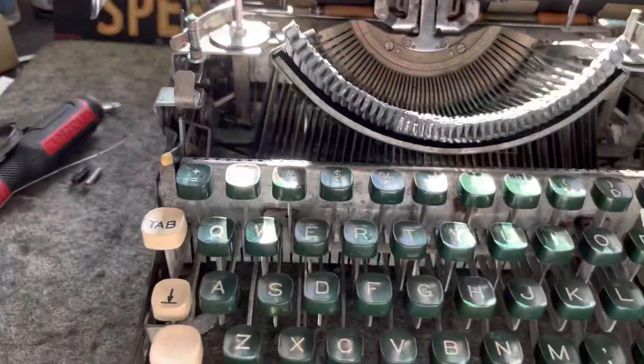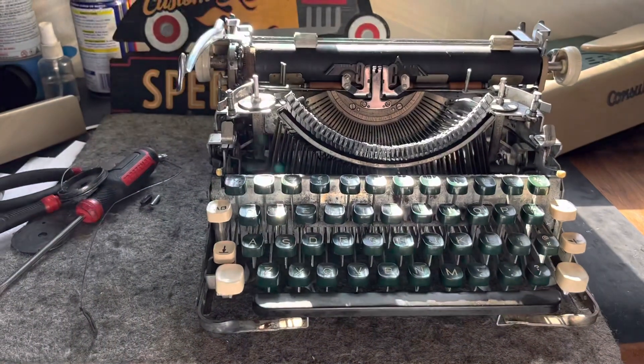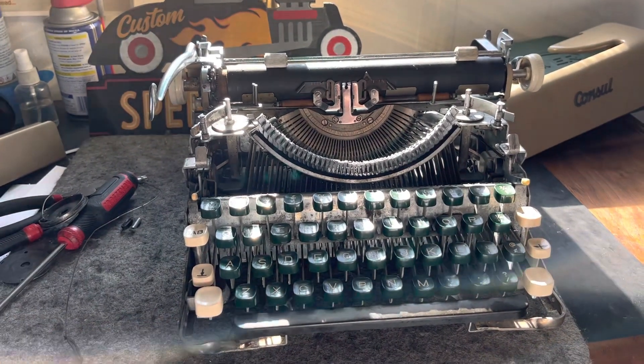Alright guys, Hot Rod Typewriter Company - it's Saturday, we're gonna take the typewriter apart again, and probably again and again. Stay tuned and we'll keep you updated. Have fun out there, see you later, bye.